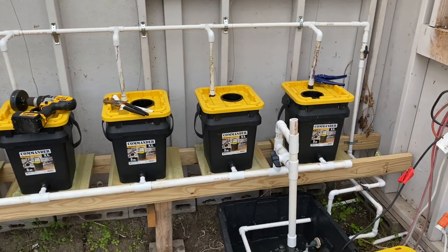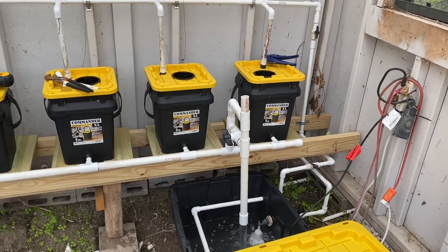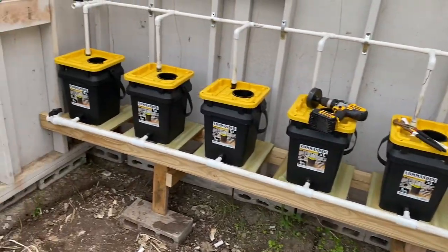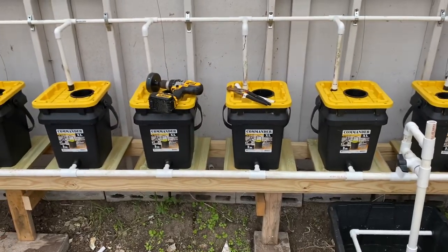Hey guys and gals, it is time for episode three of the design and build of this system here. Things are working out different than I planned, but in some ways really better. I've got a lot done.